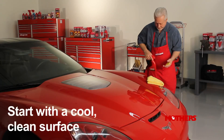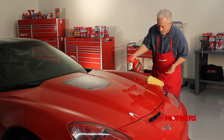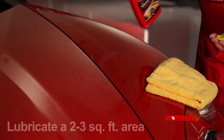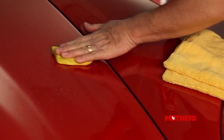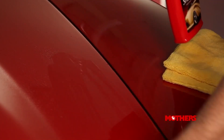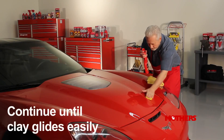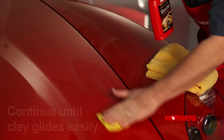Starting with a cool, clean surface, spray the Showtime Instant Detailer liberally in a sweeping motion to lubricate the small area that you're going to be working on — about 2 square feet. Lightly glide the clay across the lubricated surface. You may feel an initial resistance and even hear the contaminants as they are being removed. Continue this process until the area feels completely smooth and the clay glides easily.